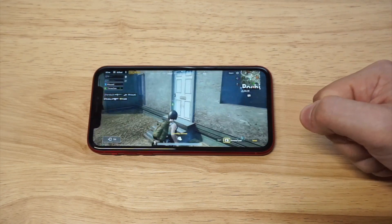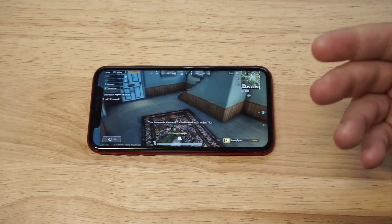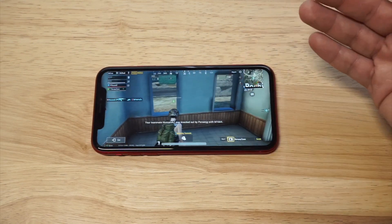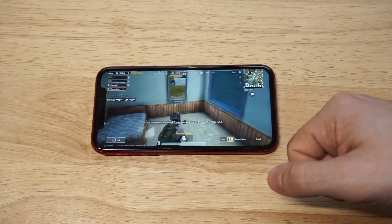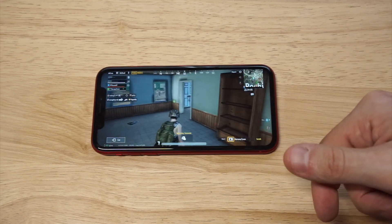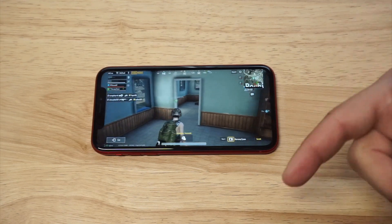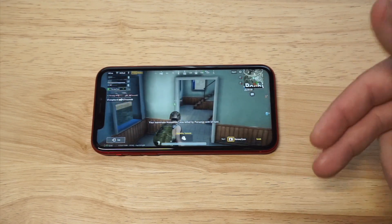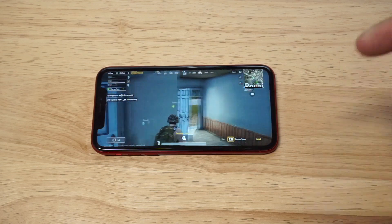Playing PUBG on the iPhone XR, I got to tell you, I love the iPhone XR. You guys were seeing on the red iPhone XR, and that was the highest graphic setting available on here. A little disappointed I got killed so quick, but what are you going to do? Anyways, I hope you guys enjoyed some of the gameplay. If you want to check out our full review on the iPhone XR, I'll leave a link down there. Please hit that like and share. If you have not subscribed to our channel, hit that subscribe and we will see you.